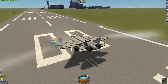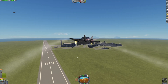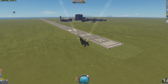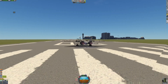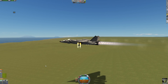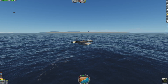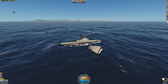This jet just doesn't want to cooperate, so let's move on to the next one. Here we have what I called the X-Jet, inspired by the jet the X-Men used, which itself was inspired by the SR-71 Blackbird.